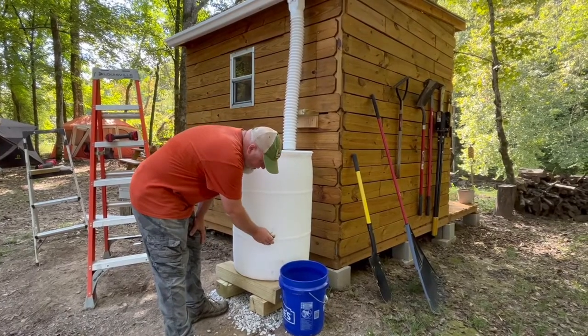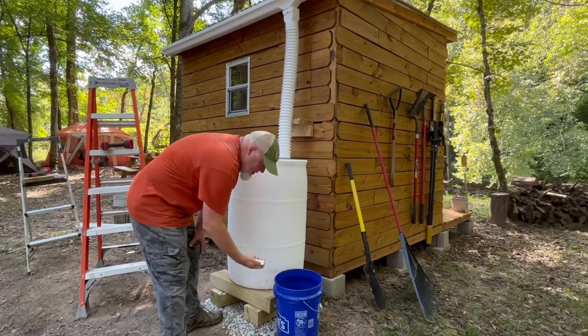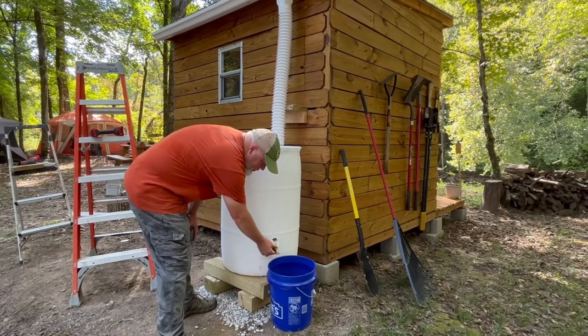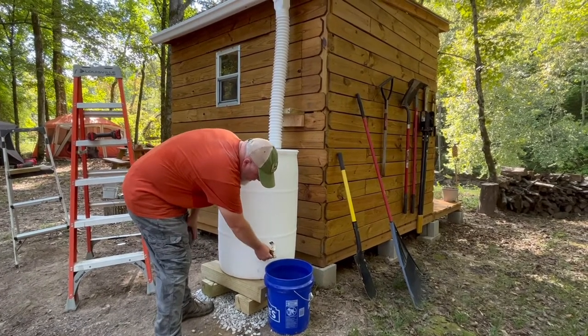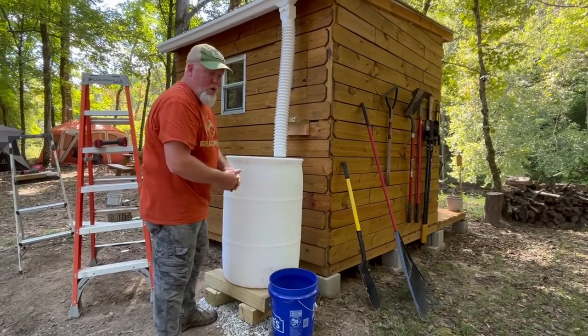We have the barrel in place on top of these posts because I wanted to make sure it got raised a little bit. I'm going to be installing a spigot, and I wanted it high enough so we can still get most of the water out — either put it in a bucket or connect a small garden hose to it.